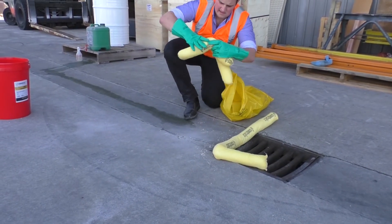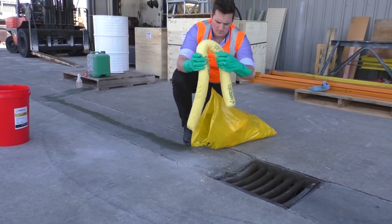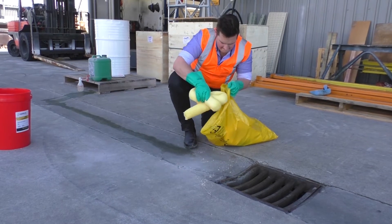Finally, you would pick up the absorbent socks or the material around the drain itself, and these are also stored in the special hazardous waste bag.